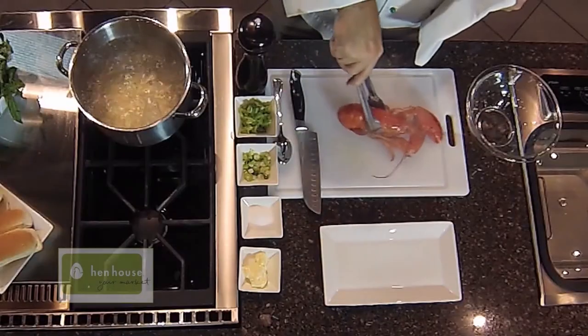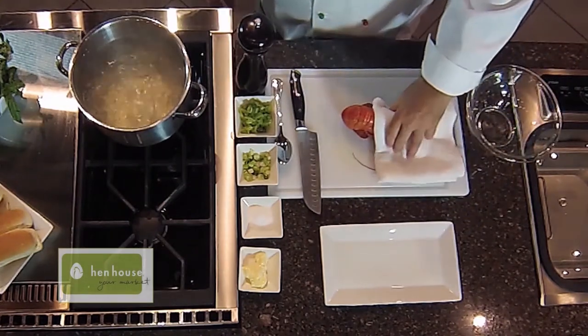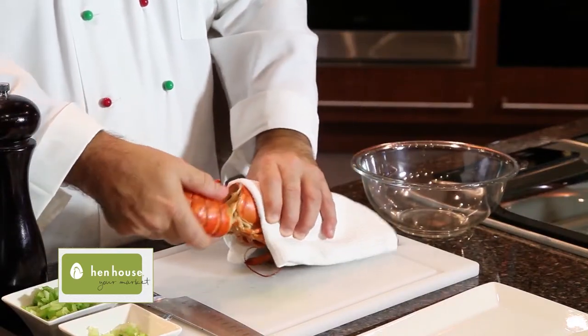We bring it over to our cutting board and I have a little trick I think you'll like. We hold the lobster body and then we get the tail and we twist it off — it's not that difficult. Just make sure you cool down the lobster a little bit. And all you do is twist it just like this. And there you have the tail.